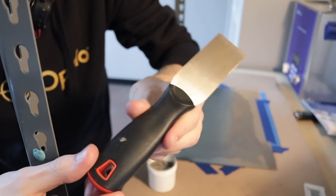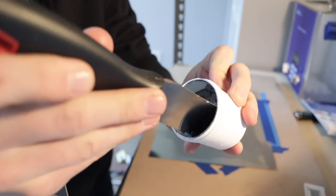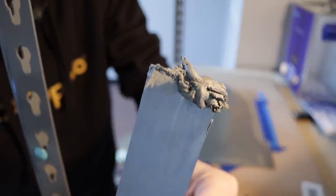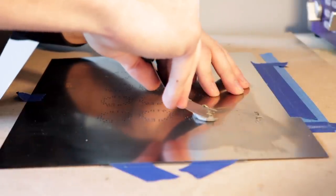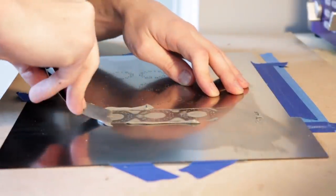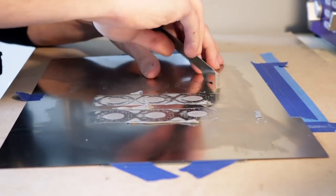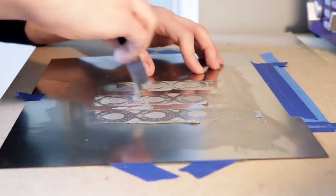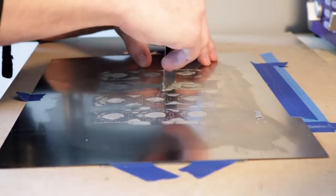We use this scraper to deposit paste on boards. It works pretty well — better than a credit card has for me, even though I know a lot of people have good luck with those. I'd really like a proper industrial one in the future though. This thing is technically meant for drywall but it works pretty well. We get a nice glob of paste and then it's squeegee time. I put even pressure as I drag it across, keeping the blade pretty flat against the stencil. I don't want the sharp edge of the blade pushing into the stencil — I want to use the flat of it to apply even pressure with the paste between the stencil and the blade.